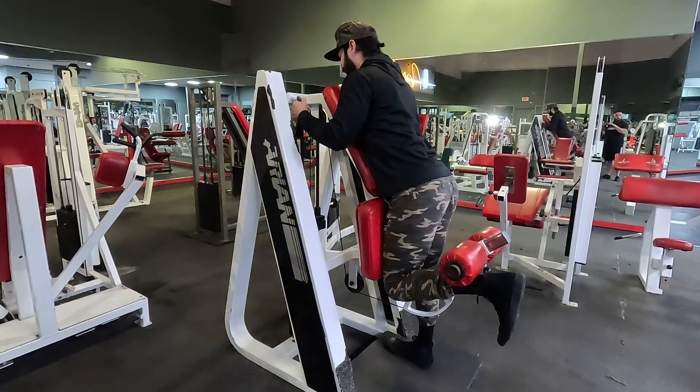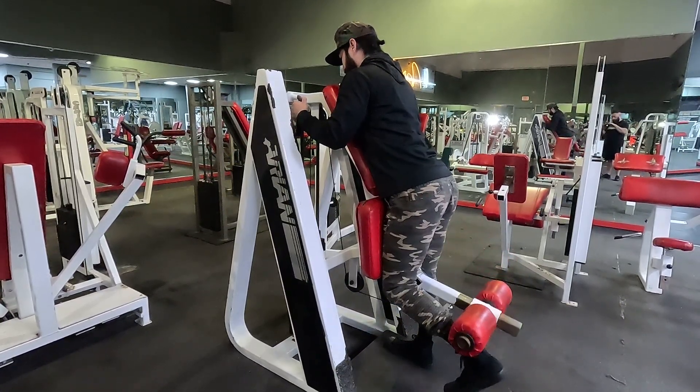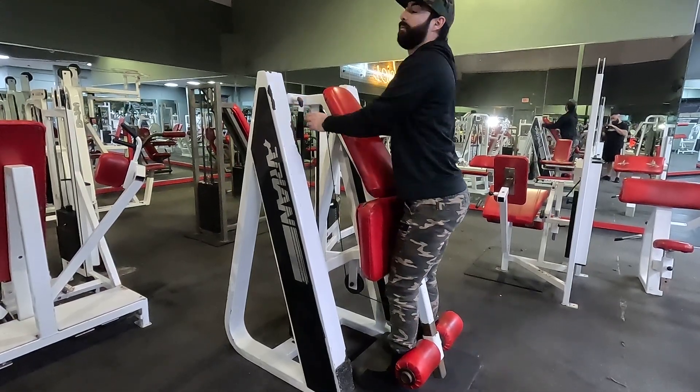Focus in on your hamstring and your glutes. Once you're done, return back to the starting position.